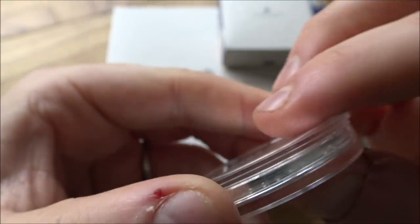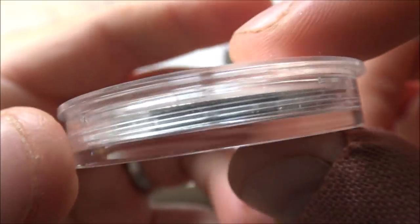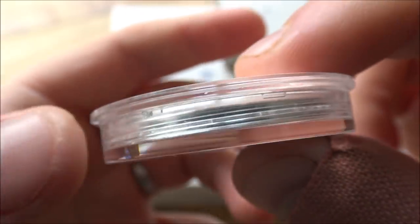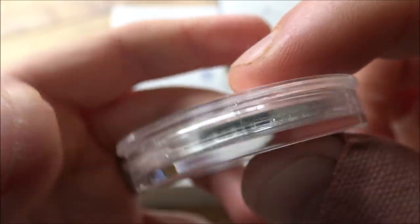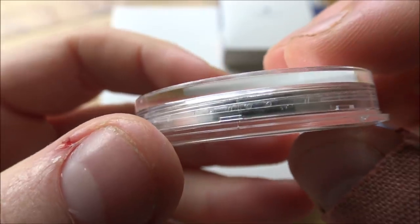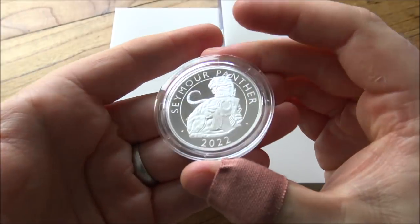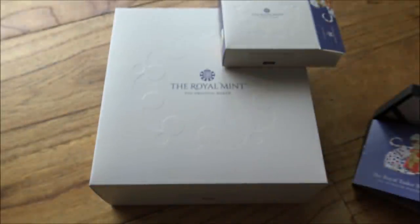It's going to be difficult to showcase here and I don't really want to take the coin out of the capsule without the right protective equipment. But you can see there is some edge lettering — a smooth edge with edge lettering. I do believe it says Hampton Court Palace. That's really interesting and different. The 1oz silver is the only one that has that edge lettering, so really good start for this — very, very nice coin.